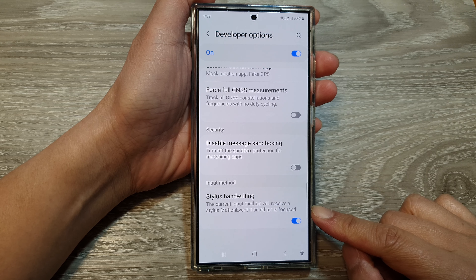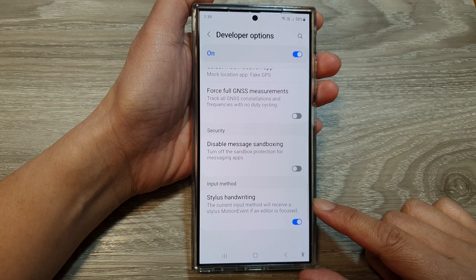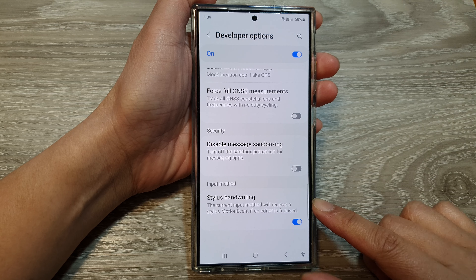How to turn on or turn off Stylus handwriting input on the Samsung Galaxy S24 series.